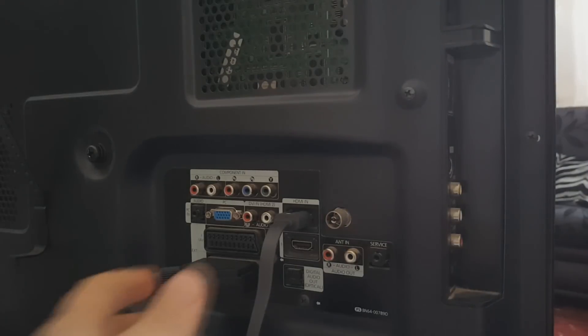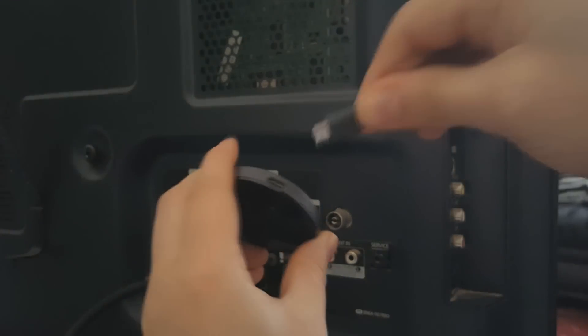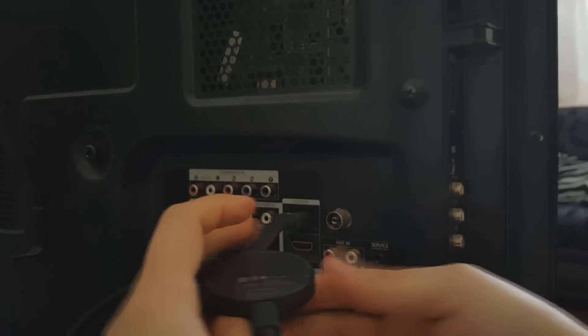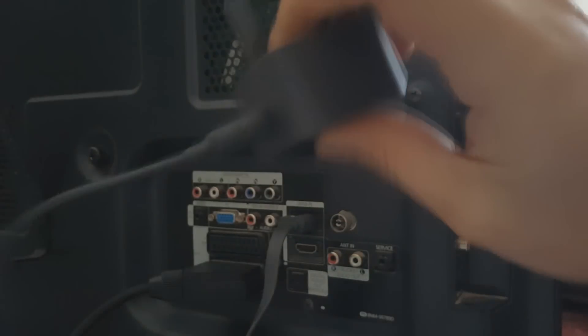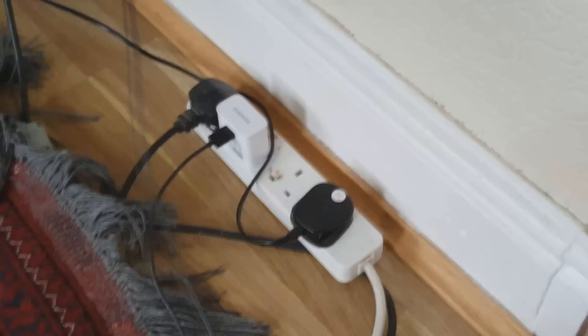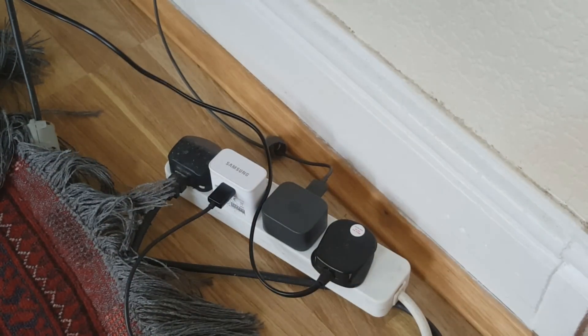Now let's figure out which way it goes. Alright, that's been plugged in. The other end goes onto the power socket. So we just plug that in, and that's it for the physical setup side of things.